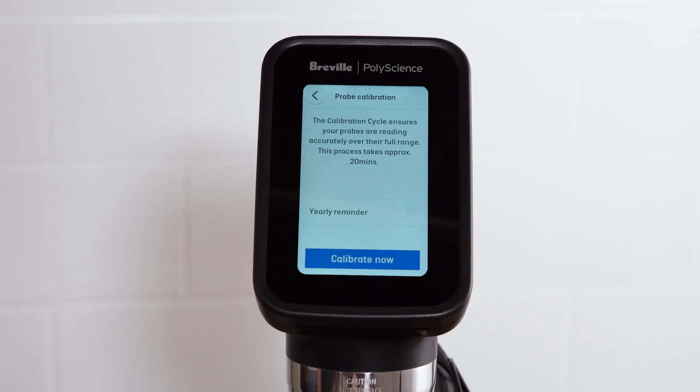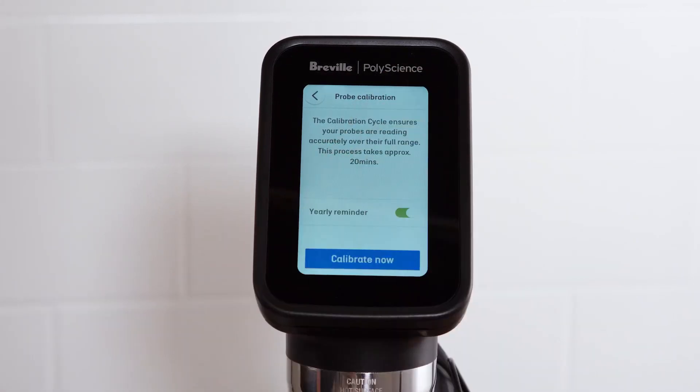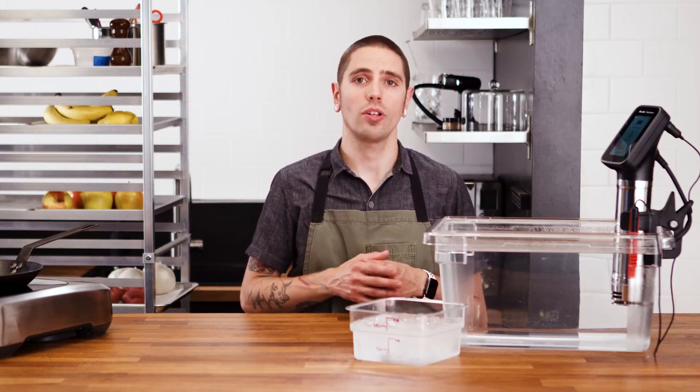As part of HACCP compliance and best practice, it is important to ensure that your core temperature probes are calibrated regularly and that they are reading accurately across the range. By entering the probe calibration feature from the settings menu, you can set a yearly reminder to calibrate your probe or calibrate as often as you like.